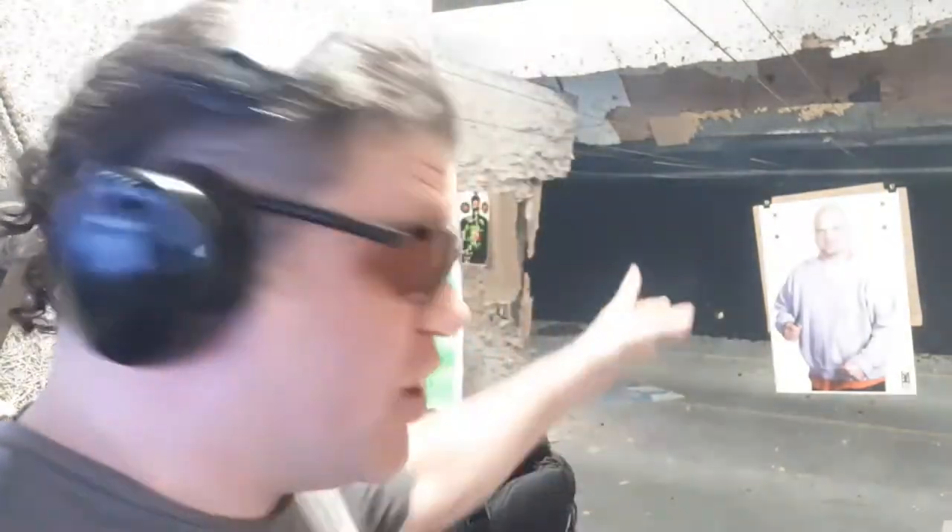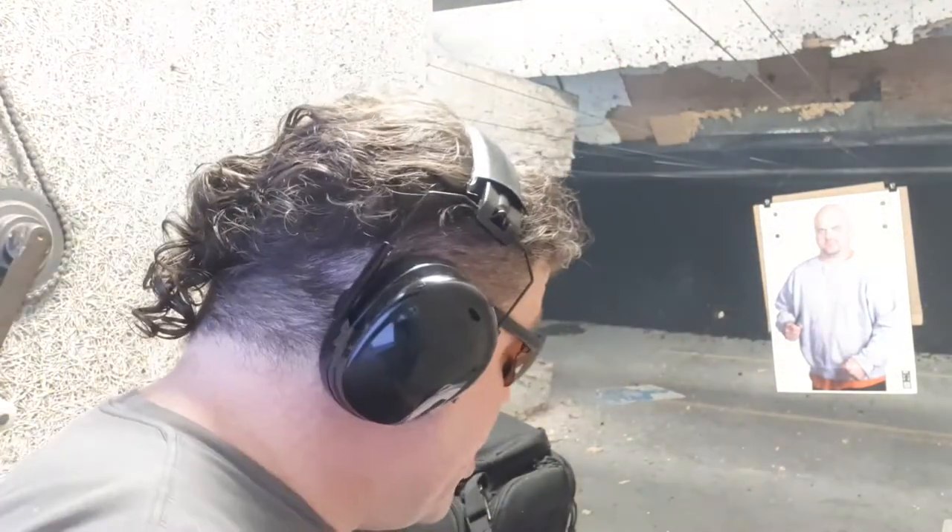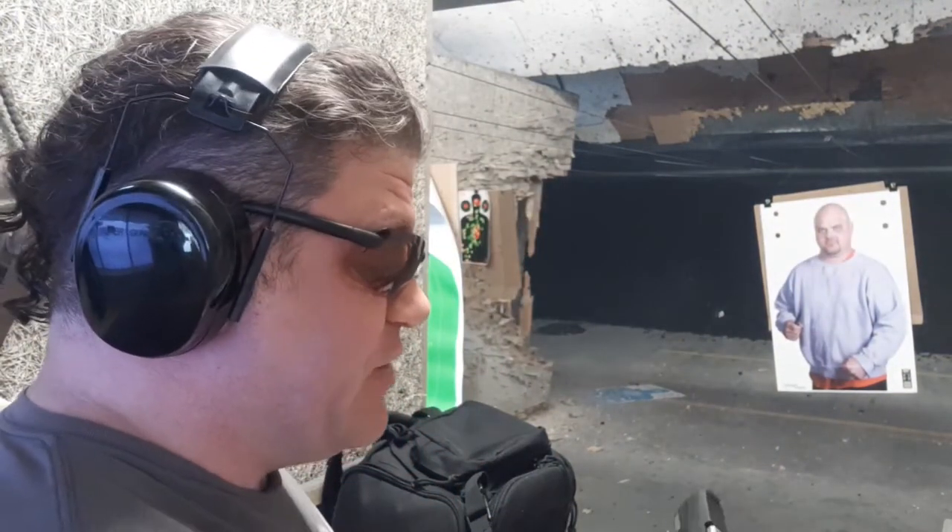I've never fired a Taurus G3C before — maybe like three rounds out of a G2C — but I have been using the Laser Academy, not fully set up yet, just using the laser at these targets, dry firing about 150 times. I did a video on proprioception that will probably air between the unboxing and this full range review, targeting realistic targets online. Let's try something new.